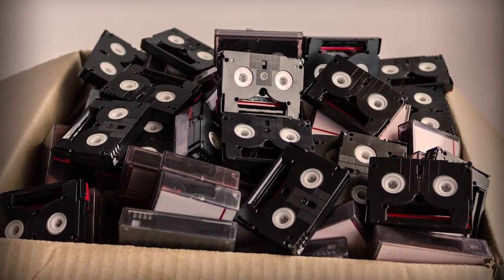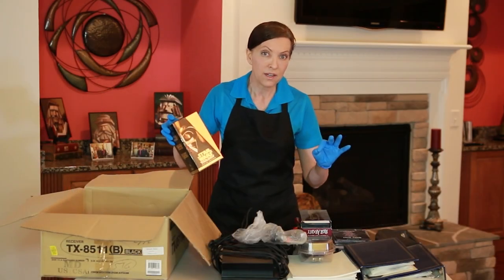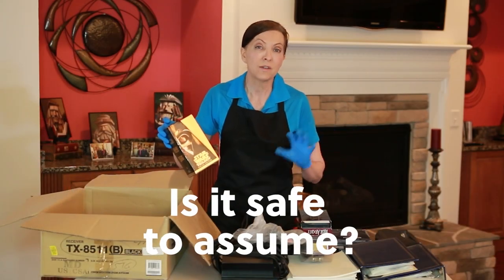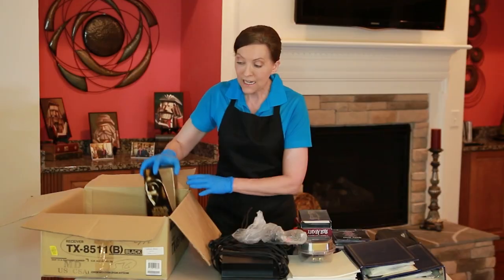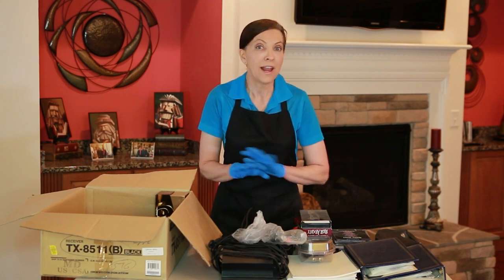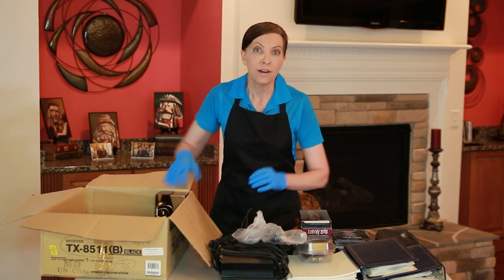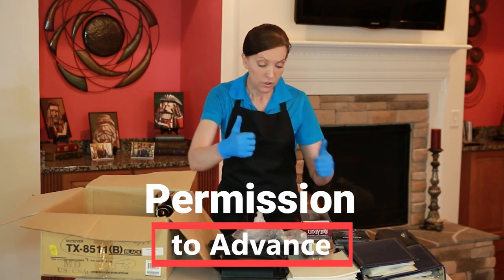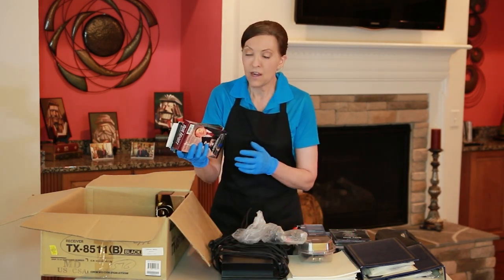By having VHS tapes in your home and knowing you no longer have a player that plays them, that's where the rule comes in. We always ask it this way: is it safe to assume we can donate this to someone else because we no longer have a machine that will read it? In any universe, are you going to be buying a new VHS player? The homeowner said no, not under any circumstances. If they want to watch those movies again, they can stream them. So that gives us a lot of permission as we go through these other VHS tapes.